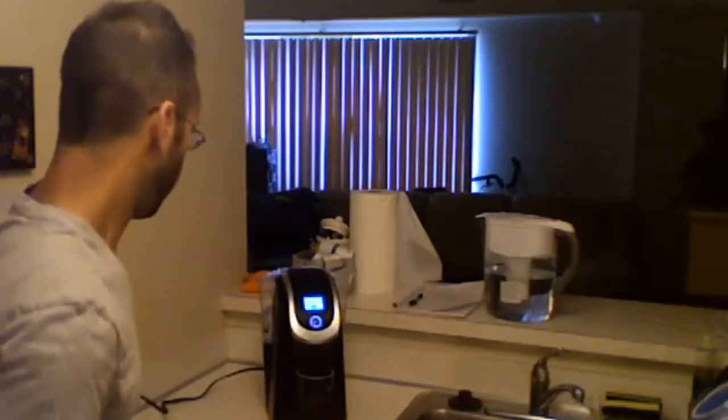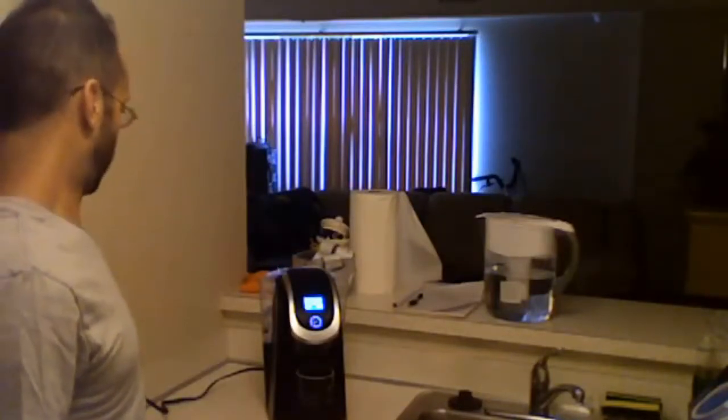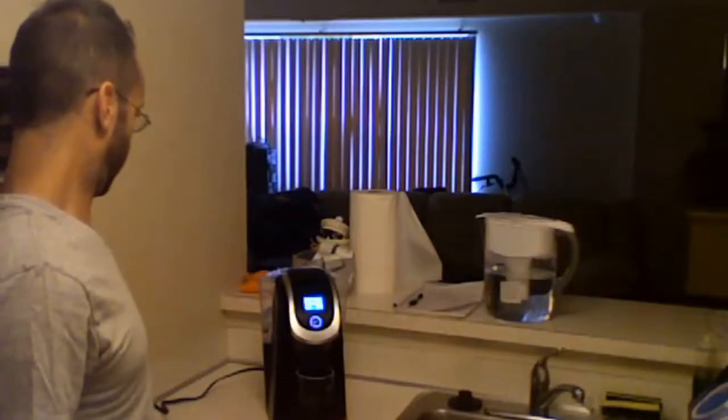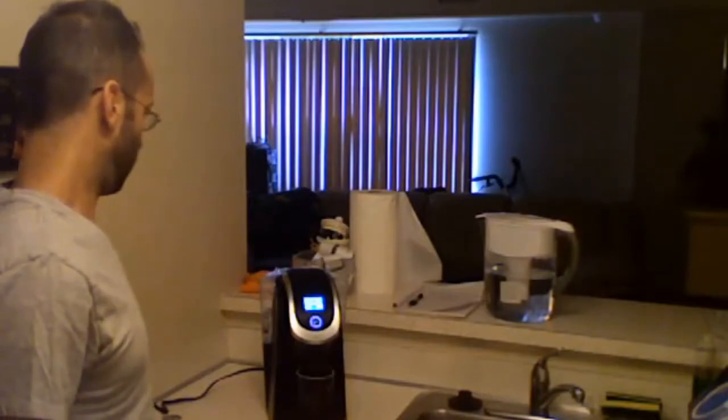Super easy. You also have options for strong or hot cocoa on that little touchscreen, as well as the preheat button and the turn off button.